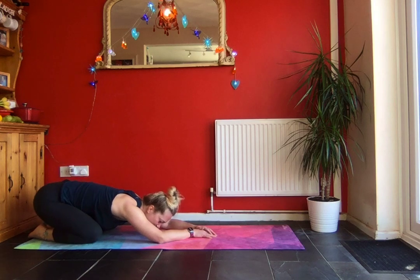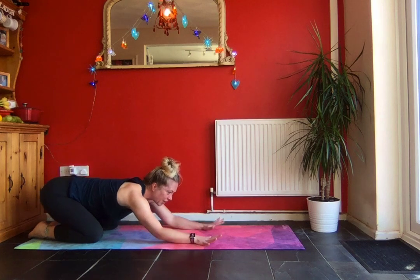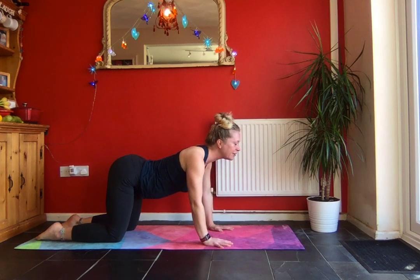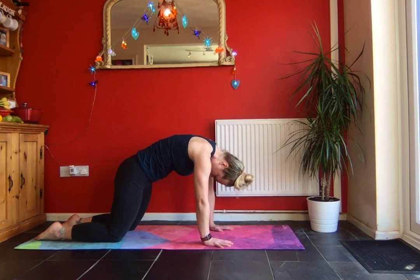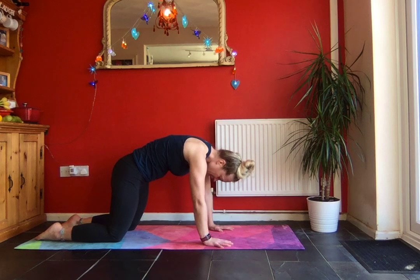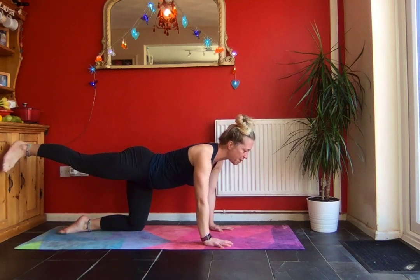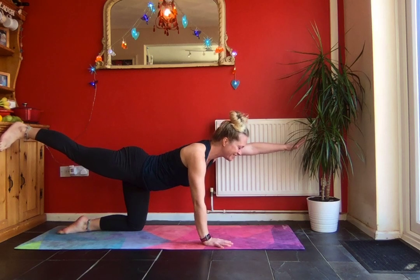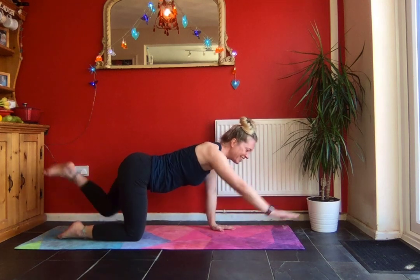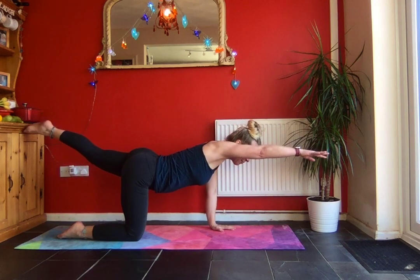Bottom comes back to the heels. We're going to do that one more time. Coming up into your cat pose, have a nice arch through the spine. We're going to stretch through the leg, maybe lift the opposite arm. Change into the other side — think about how cats might stretch out.